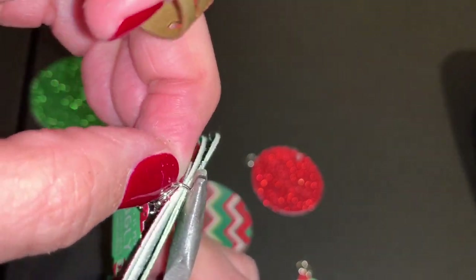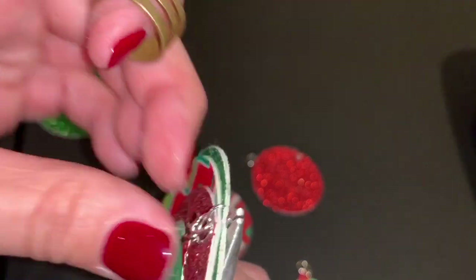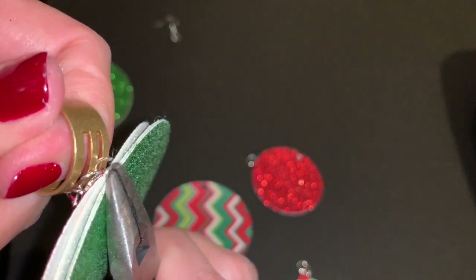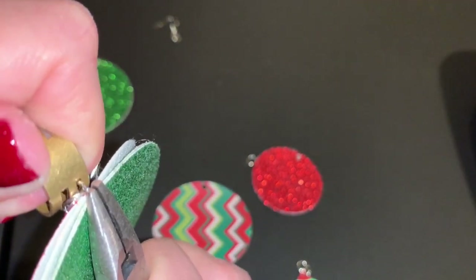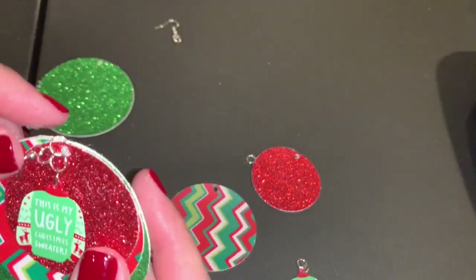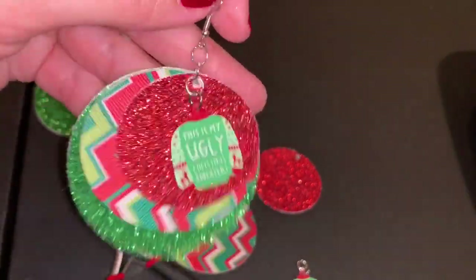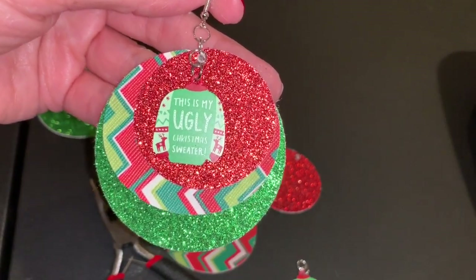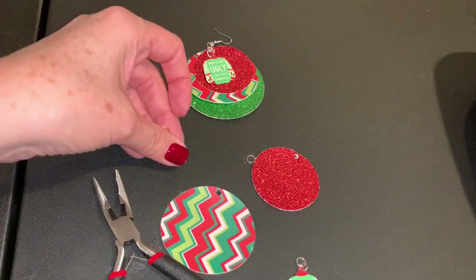This is hard because this jump ring is really full. If it's ever really full and you can't get it closed, you might have to move to a bigger jump ring — I have bigger silver jump rings, I just didn't think I would need them. Here is our ugly sweater earring, and I think it is super ugly and fun and cute all at the same time. I'm going to put it into fast mode and do another one.